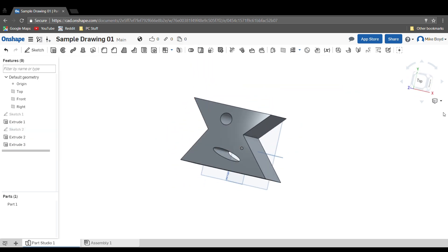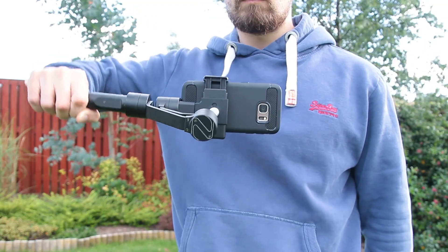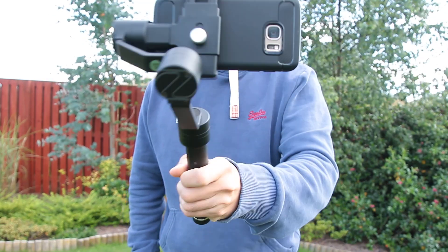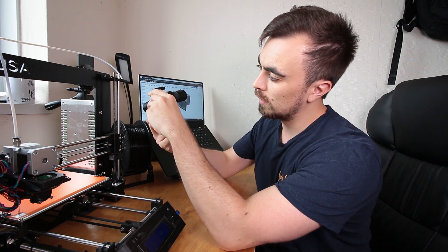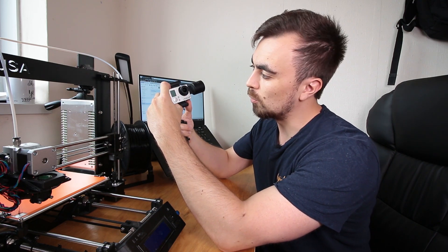I've had an idea for the first part I want to try and print. A while back I got this gimbal for a smartphone — it fits in there and stabilizes your shots. I think if I made an adapter for the GoPro I could make it fit in there, because basically the GoPro is too small. All I need is a housing for the GoPro and it'll fit in quite nicely.